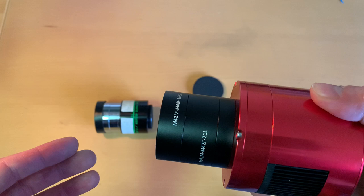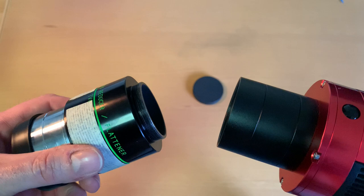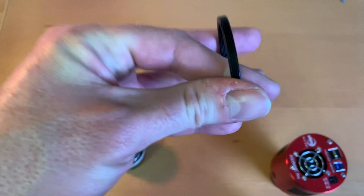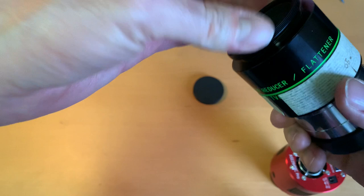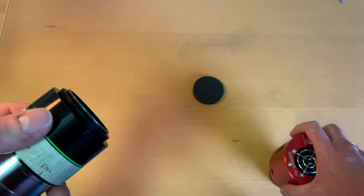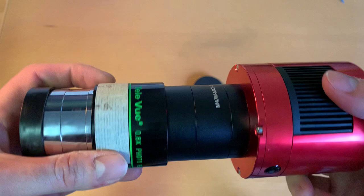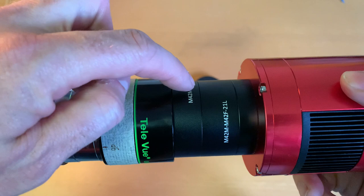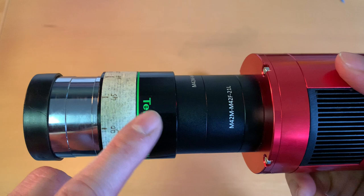55 millimeters is generally the optimum distance from a flattener — at least most flatteners, as does this one. But this does not fit directly. ZWO provides an adapter ring, and when we put this onto the flattener we have the option to attach the entire image train to the flattener. After attaching, we have 6.5 plus 11 plus 21 plus 60.5 — and we're good to go. But this is for a refractor — specifically the TeleVue flattener that belongs to the TeleVue Pronto refractor.